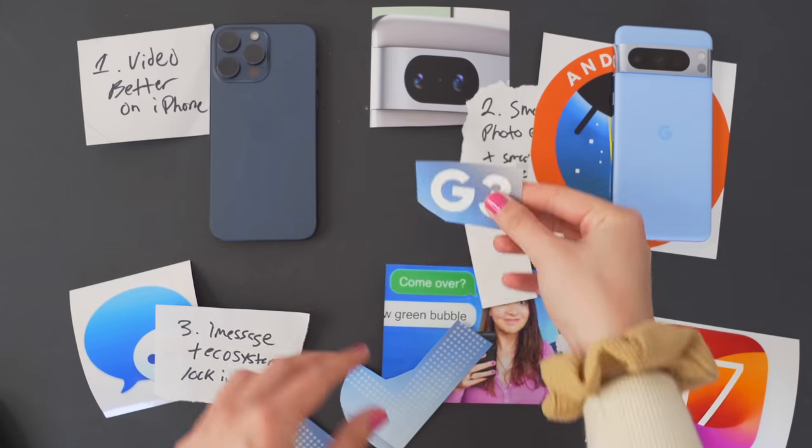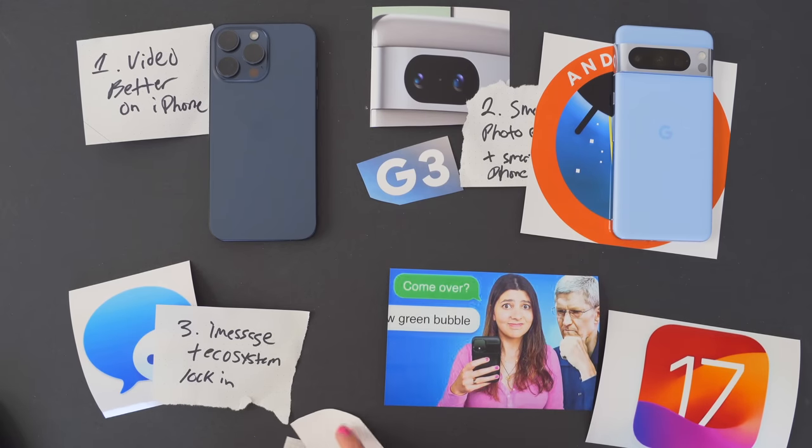I'm so stoked about the Pixel 8 Pro. It feels like a really big year for Google, nailing both the hardware and the software into a really compelling buy. I hope you found this video informative and energizing — check out the iMessage video linked here.